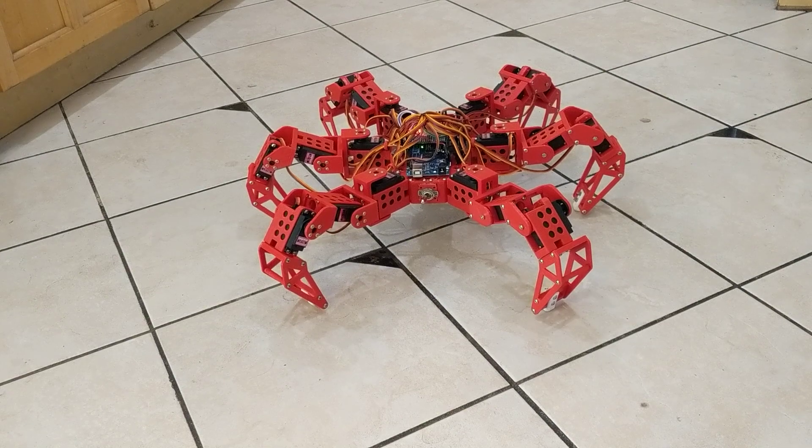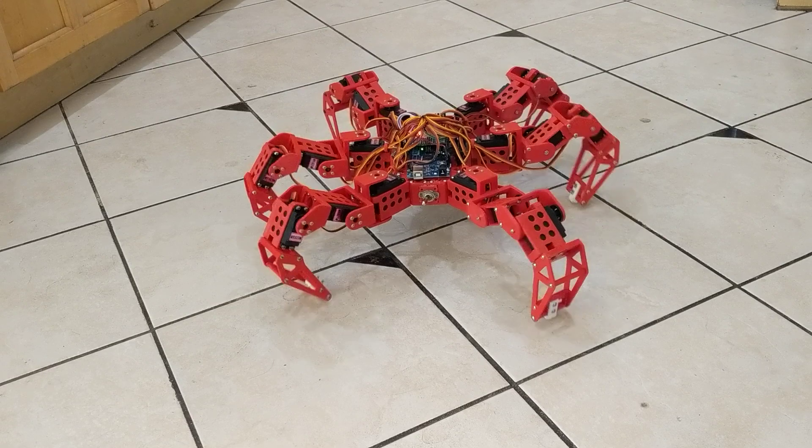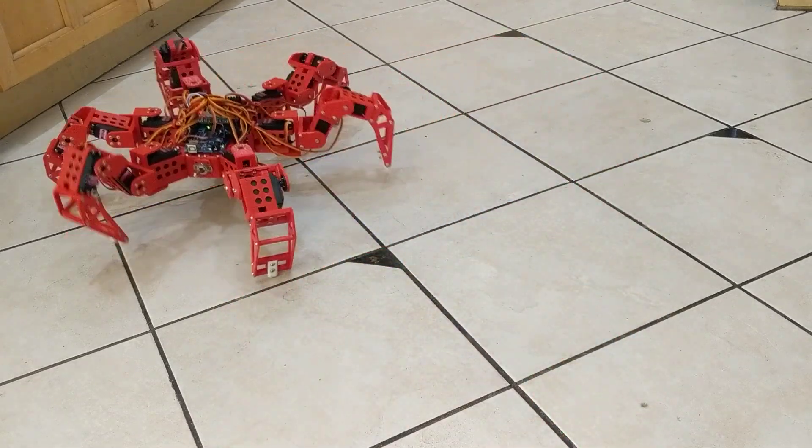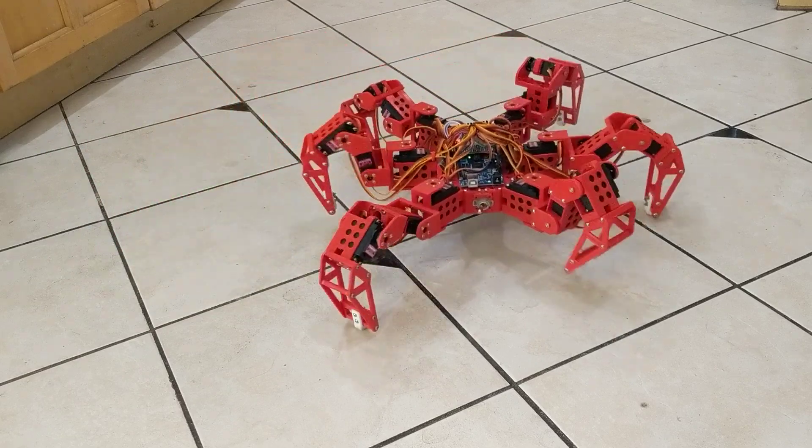This is the hexapod robot that I built, and I promised I would post a video of some of the other things that it can do. You know that it can walk — it can walk forwards and backwards. It can crab sideways, and it can even crab diagonally.